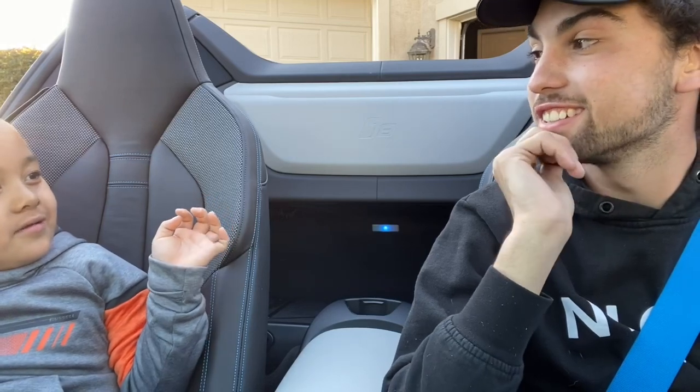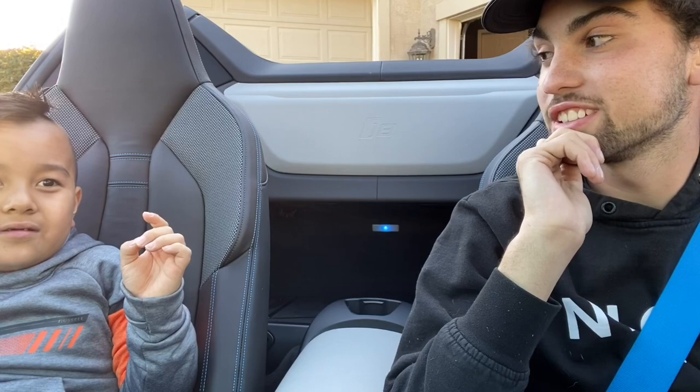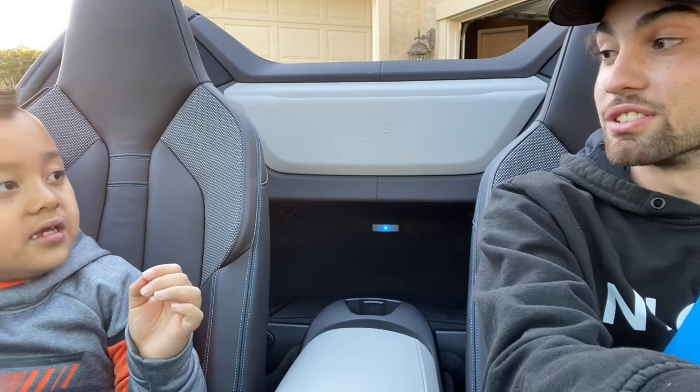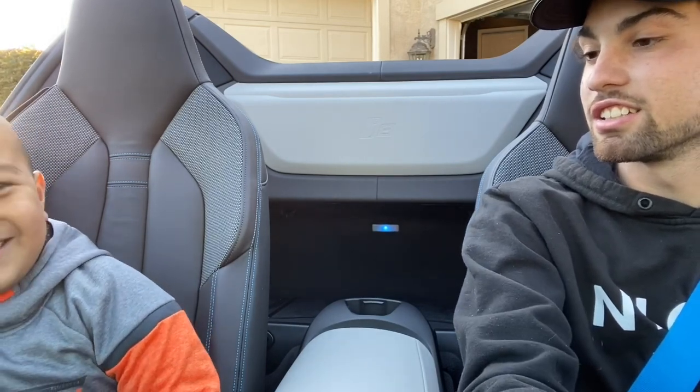What about Bugatti? I have driven a Bugatti — that was insane. I drove the Veyron. And the McLaren... 720? Not that one. 570? No. The Senna. Yeah, the Senna. That's really cool. Even the Veyron — yeah, the Veyron.